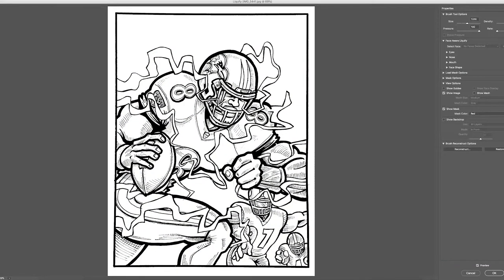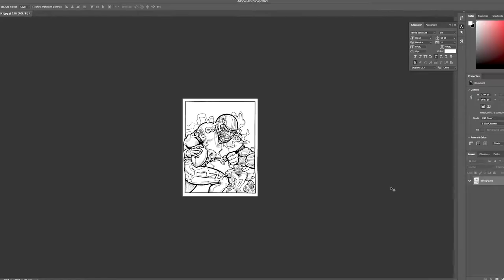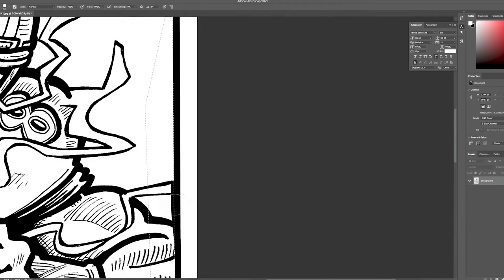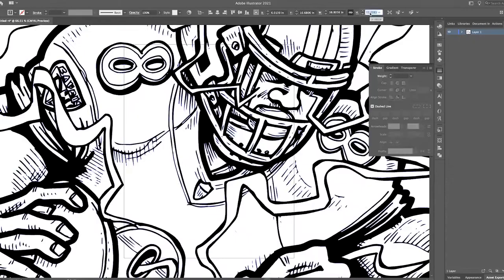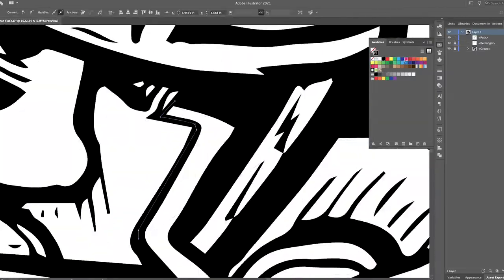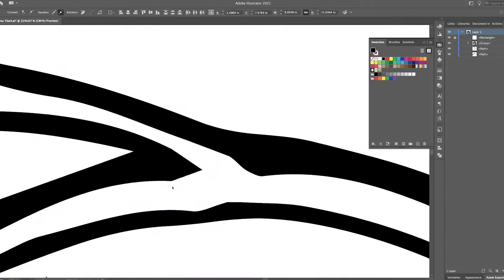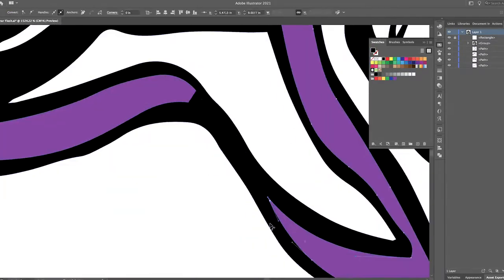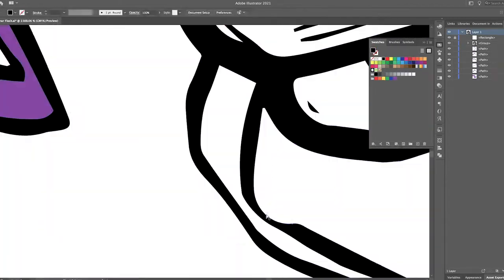The first thing I did when I scanned it into the computer was tweak the proportions. This isn't my best drawing proportions-wise — there were definitely a few issues. I went into Photoshop and used Liquify to tweak things: his head was a little too small, his arm was a little too big, and I tweaked the football and a little bit of everything. That's one of the benefits of digital — you can always tweak and improve it. When you draw on paper with markers and ink, whatever mark you put down is pretty much final.